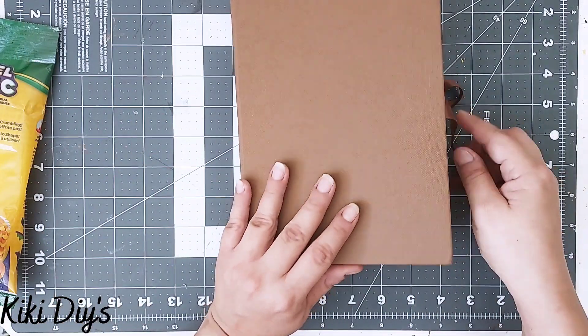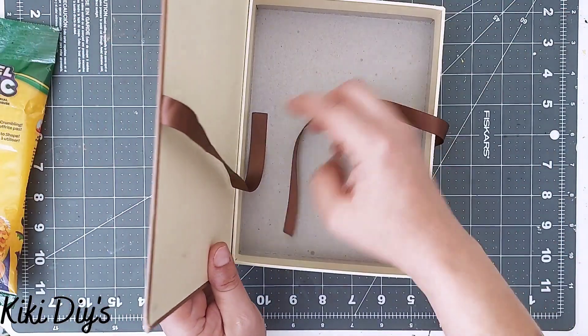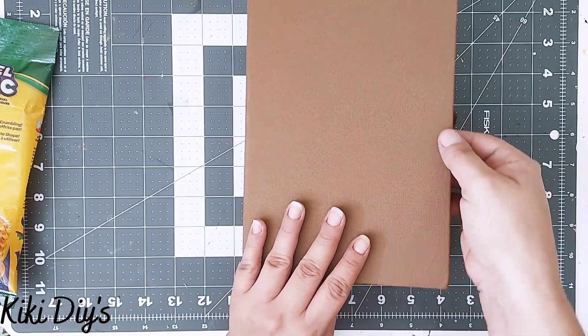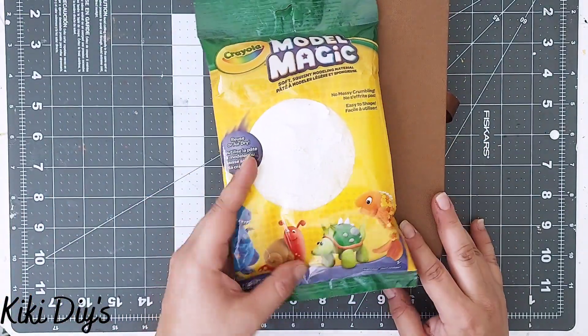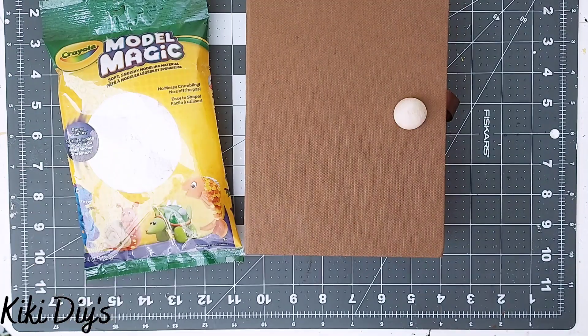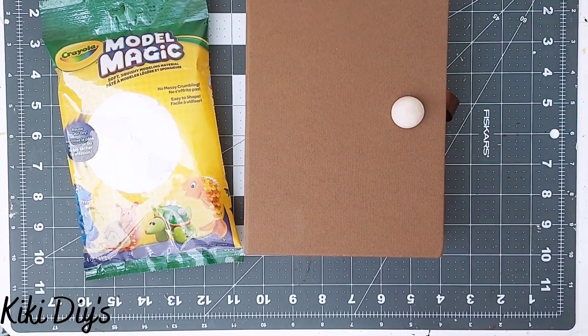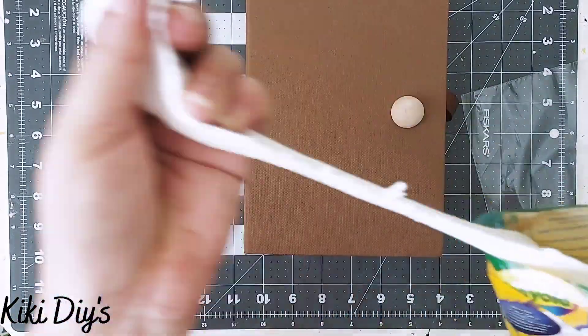I'm going to use some of this Model Magic, and as you can see I'm just tucking away those ribbons on the book. For the sculpture we're going to use Model Magic, and what I'm going to do is make every piece of this book — but for the eye I'm going to use a half bead instead of sculpting it.